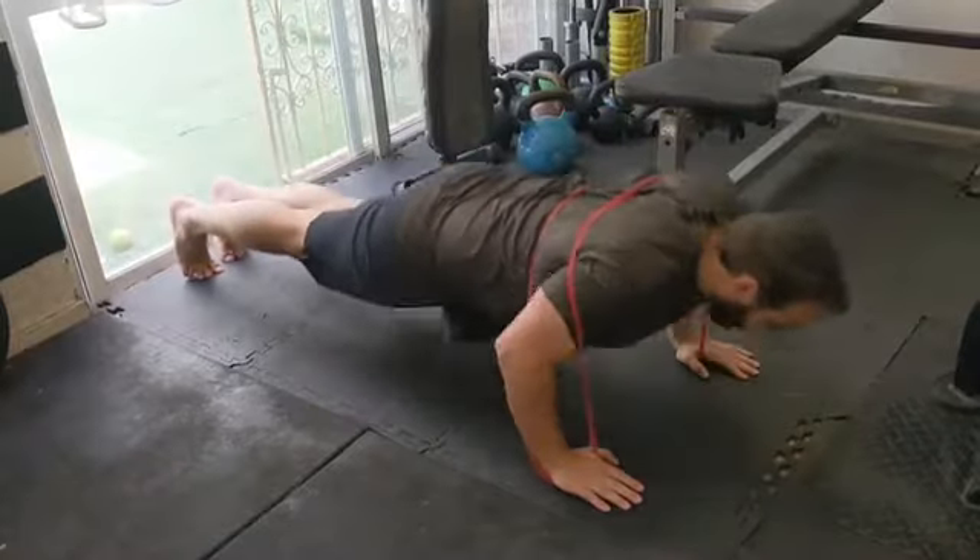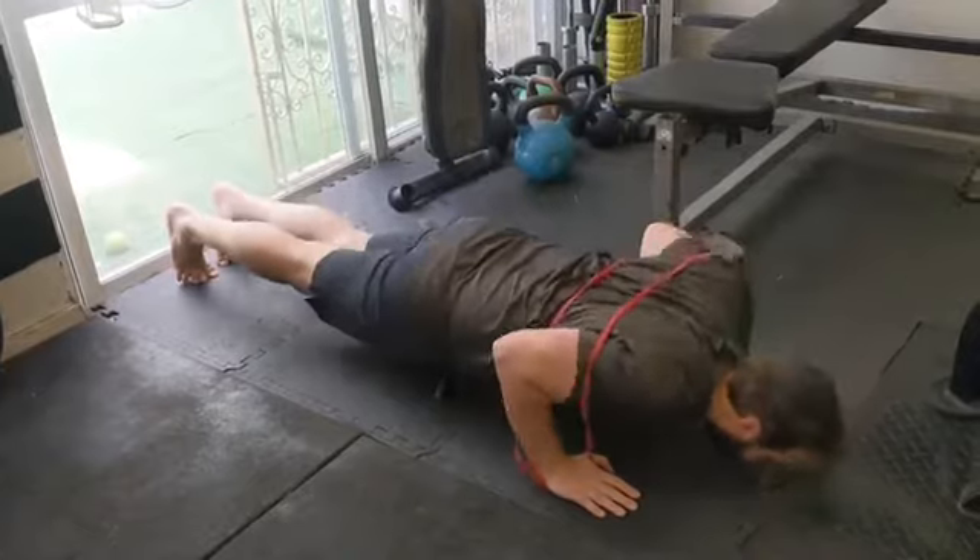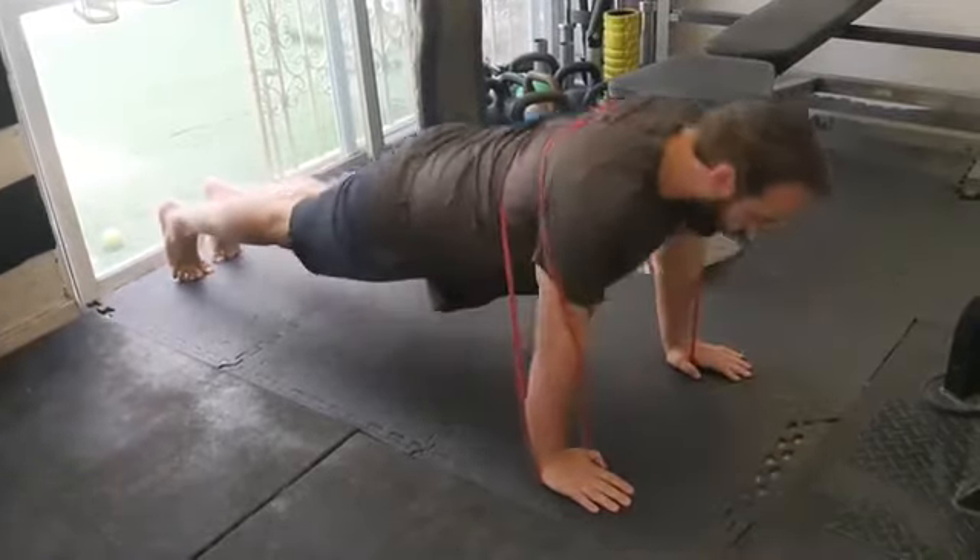We're putting a little bit of load on our scapula, a little bit of eccentric load on the way down, and shooting up with a little bit more concentric load. And after this, we're primed and ready to go.